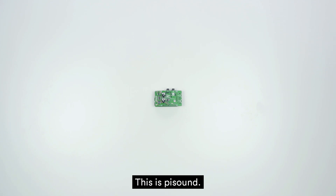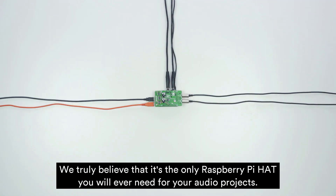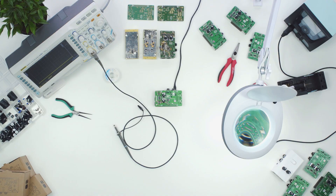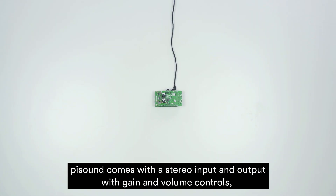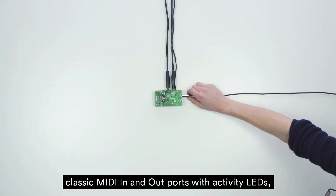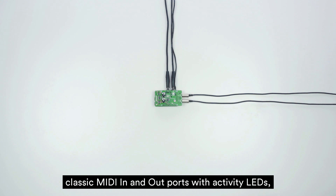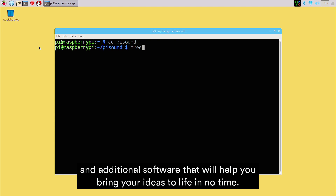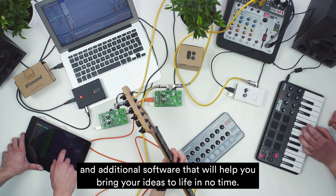This is PiSound. We truly believe that it's the only Raspberry Pi hat you will ever need for your audio project. PiSound comes with stereo input and output with gain and volume controls, classic MIDI in and out ports with activity LEDs, a user customizable button, and additional software that will help you bring your ideas to life in no time.